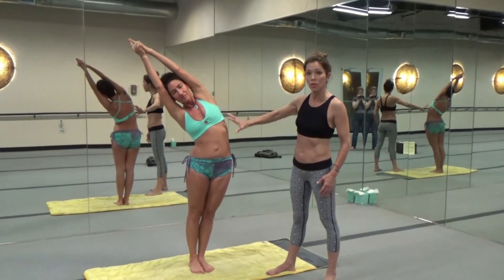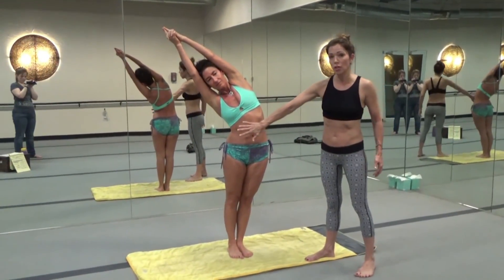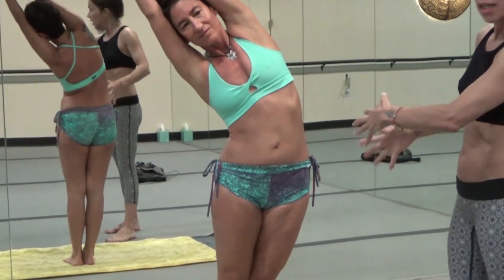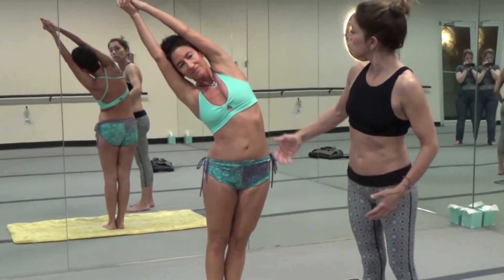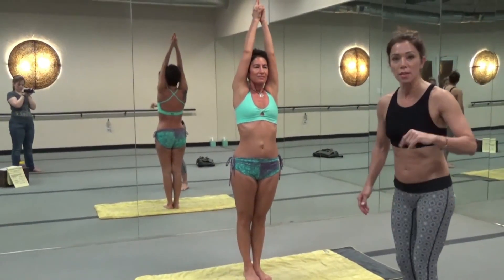She's stretching her intercostals, her serratus, her obliques, and she's getting compression here. It's helping her organs, it's strengthening her butt and her legs. She's breathing normally. Inhale and come up. Stop in the middle. Let's do the other side to balance her out.